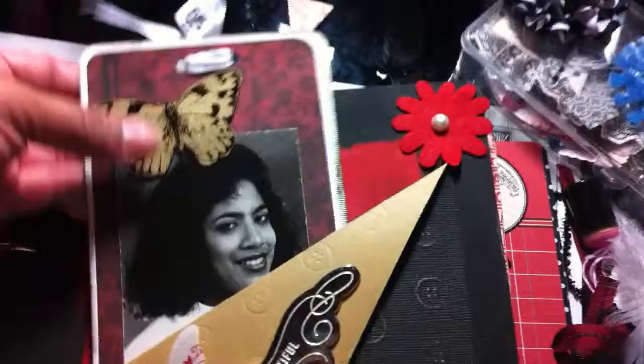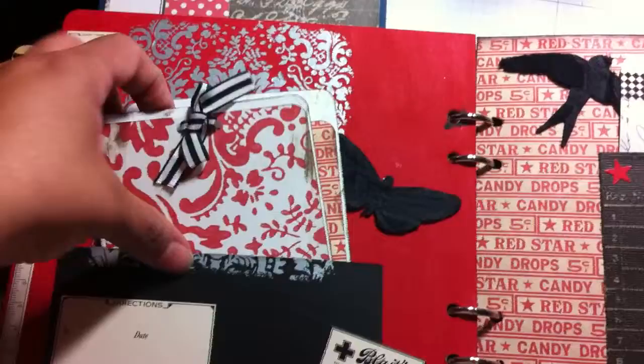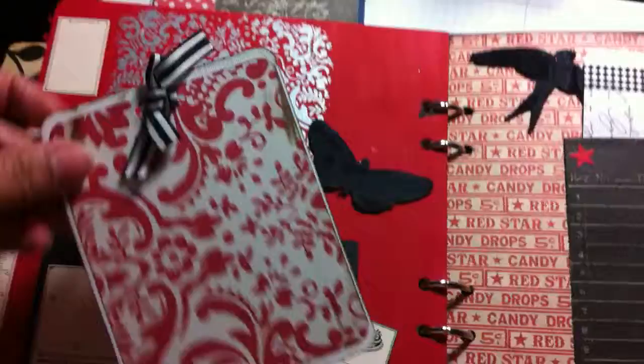I tried to distress it but I didn't have those little spongy thingies so I was having a hard time. I used paint right here — this is paint. It's a felt flower. This one I put a pocket, some more Jenny Boland stuff. This back here is just like a rub-on, and then here's a photo mat.